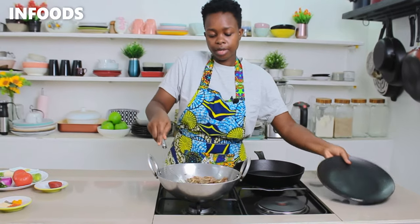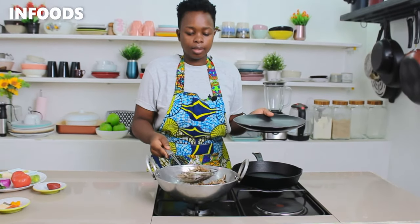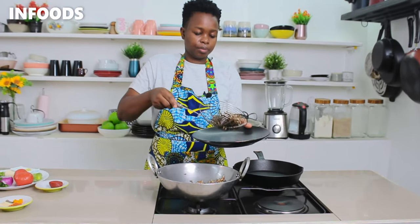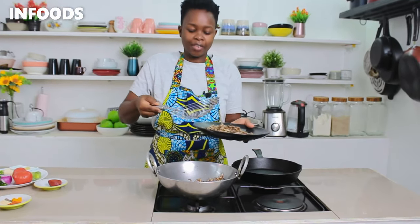I am going to be transferring to a plate so I'm going to drain off the excess oil. Listen to that crunch!